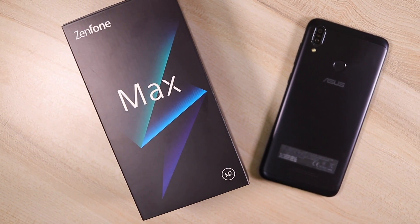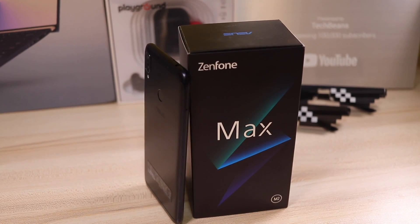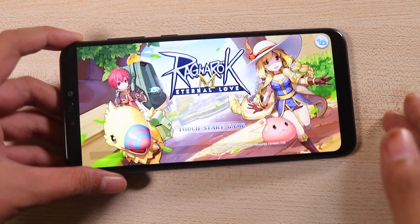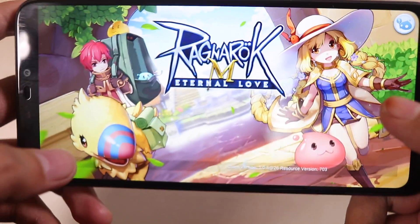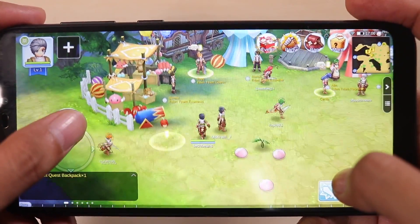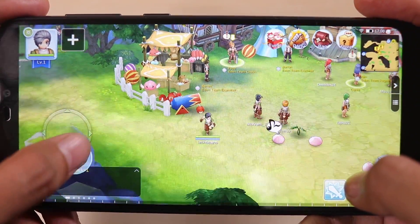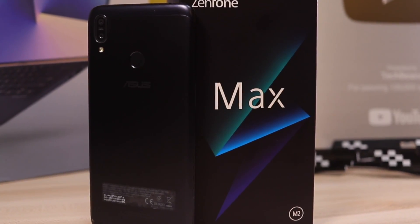Bang for the buck smartphones has been the focus as of late, and Asus definitely wants to dive into the same segment with its current Zenfone Max lineup. We've already seen what the Zenfone Max Pro M2 could do, and it really has some powerful specs for the price. But some of us might have a slightly lower budget, and this is where the smaller brother comes in — the Zenfone Max M2.